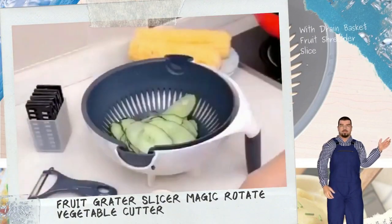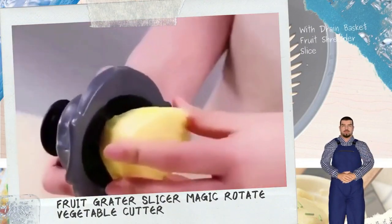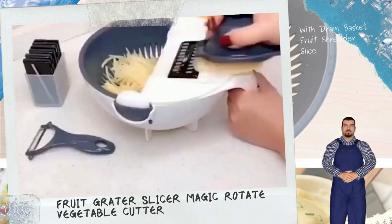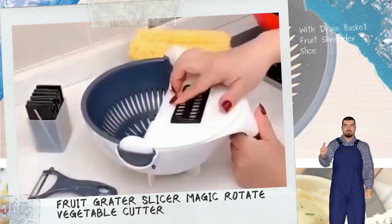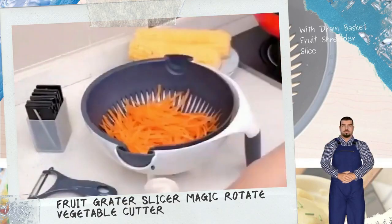Multifunctional Kitchen Fruit Grader Slicer — Magic Rotate Vegetable Cutter with Drain Basket, Fruit Shredder Slicer.